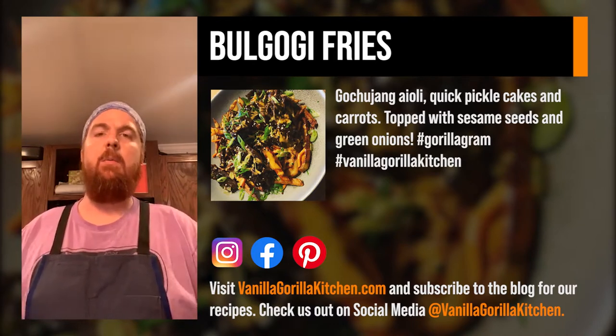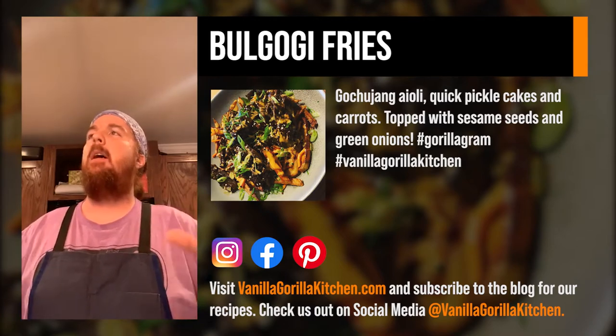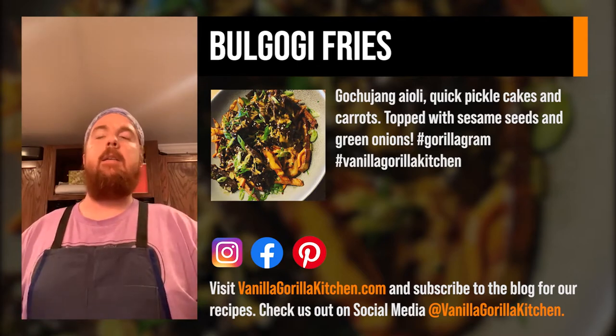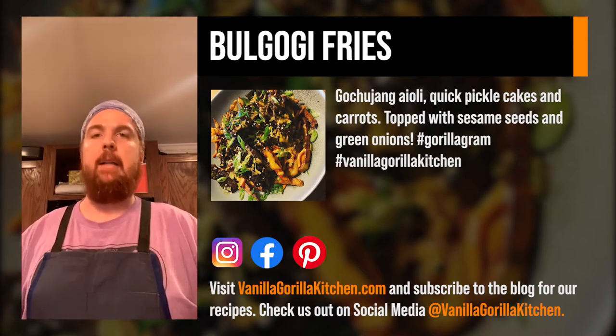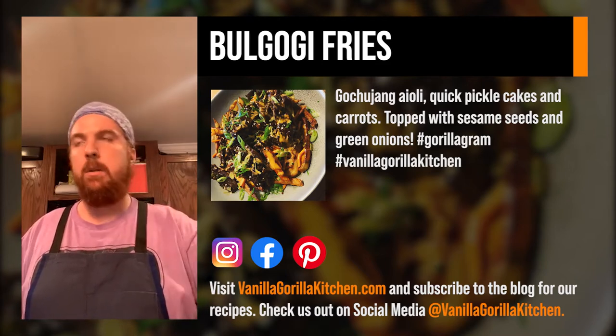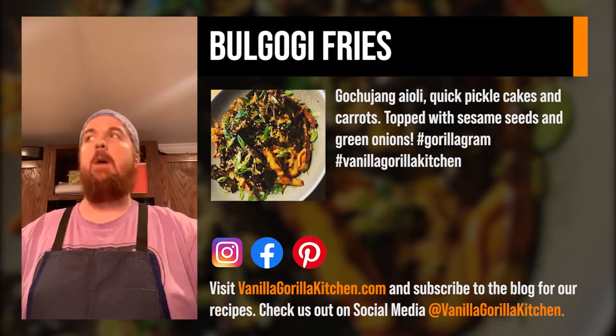Thank you to everybody that reached out and sent well wishes, prayers, and kind words — I really appreciate it. But that's in the past; we're gonna set this off right. I'm doing this a little early because I am starving — I have not eaten correctly in the last few days, maybe one or two meals here and there.